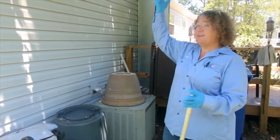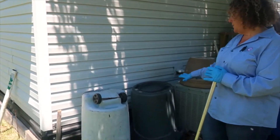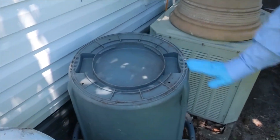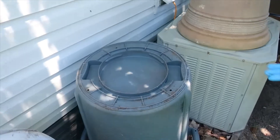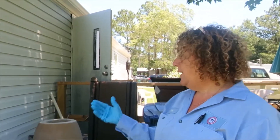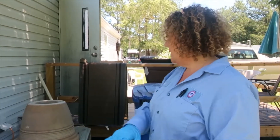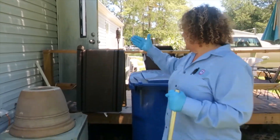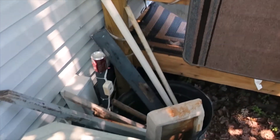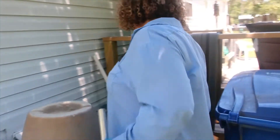Another thing I would look for would be your trash cans. Obviously they're out in the open, so there's a possibility that if we get rain — even with these being turned upside down — you have potential pockets that will hold water in the lip of the can. So you're going to want to make sure those are under a cover if at all possible. If not, make sure that any rainwater or irrigation water is emptied. Any buckets or containers — same thing — make sure there's no standing water. If you have a bucket, it should have a hole in it so it drains.